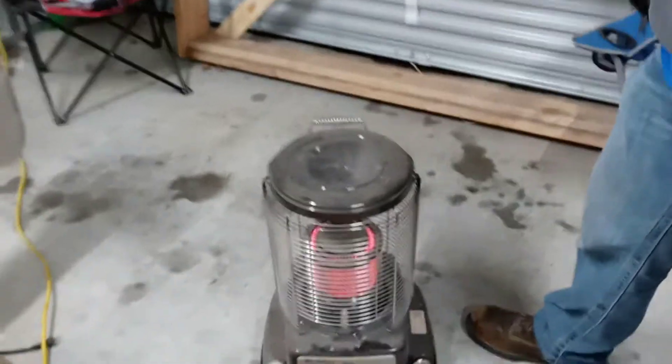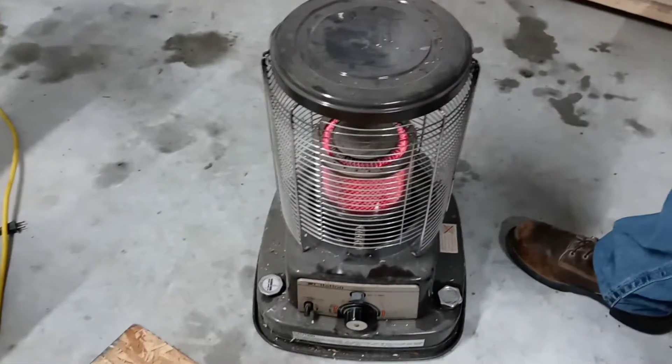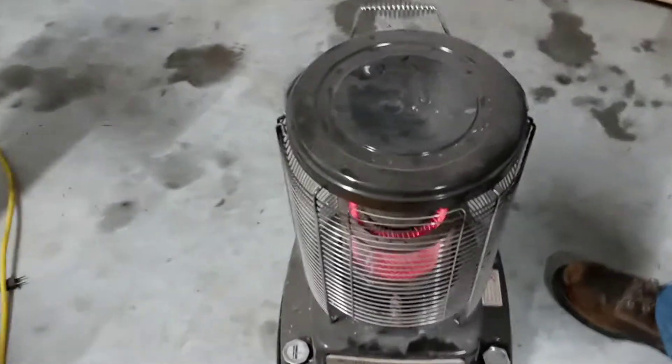He wanted me to tell you, first off, not to get one of these heaters. Because it works if you're right here, but not here.